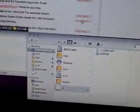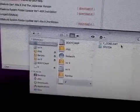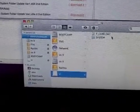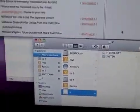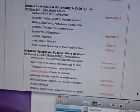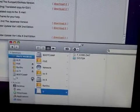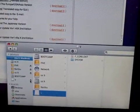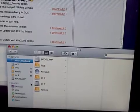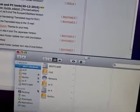Here's my SD card with the F-Core DAT and the system from the Handheld Source website. I'm just gonna eject the SD card from my laptop and put it into the M3.